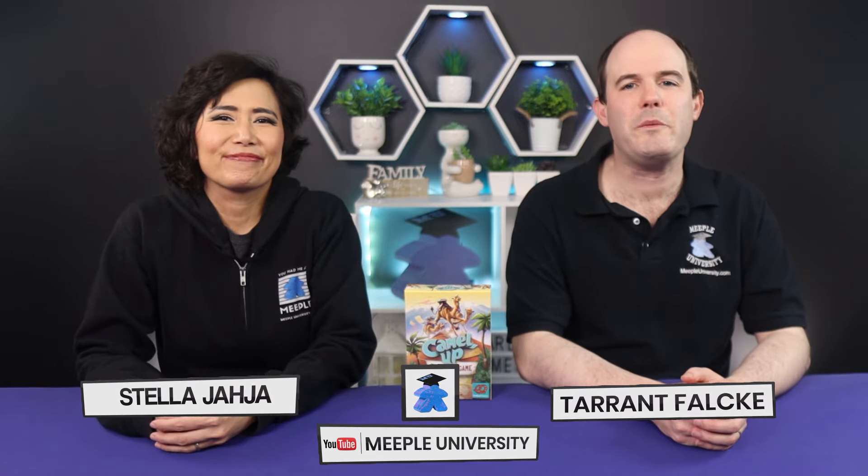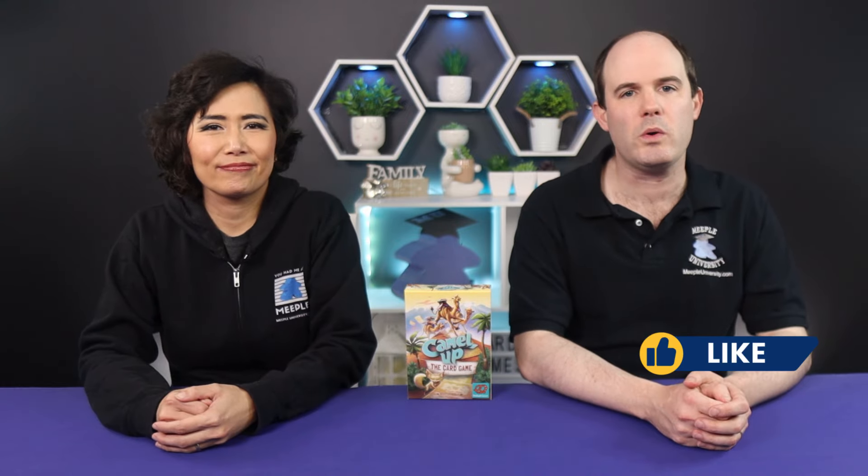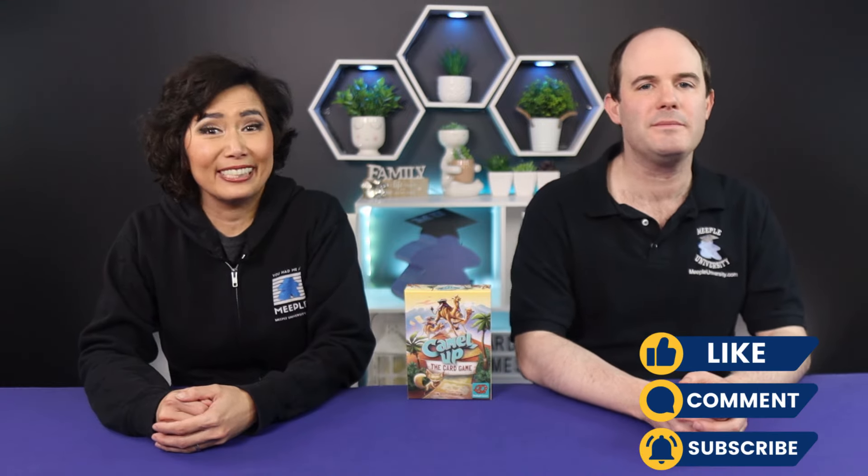Hi everyone, it's Taryn and Stella from Meeple University. Today we'll be teaching you how to play Camel Up the Card Game, designed by Steffen Borgen and published by Pretzel Games. Let's get to the game.